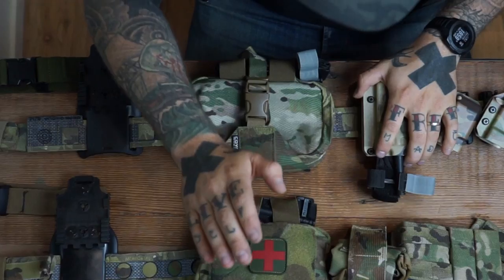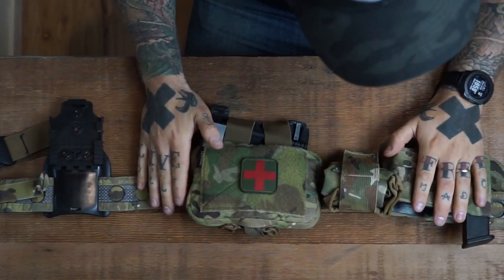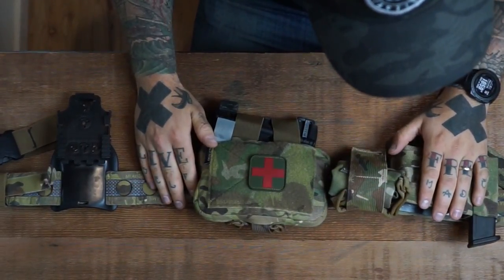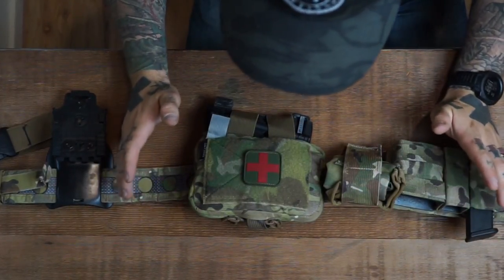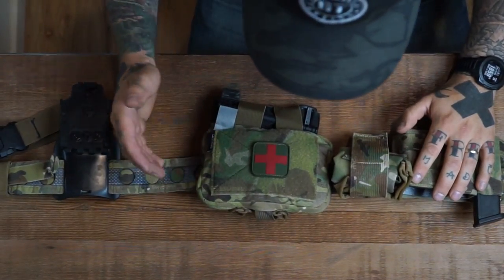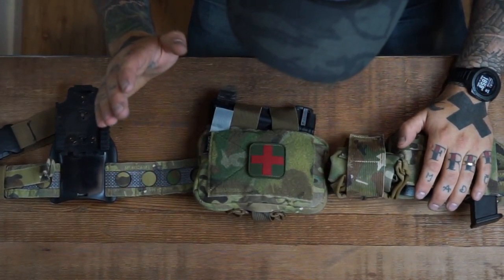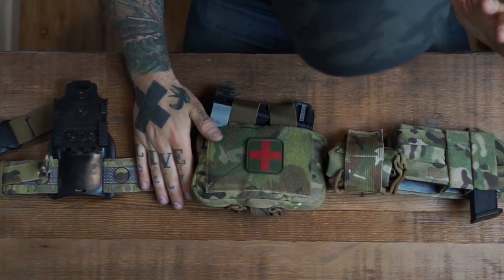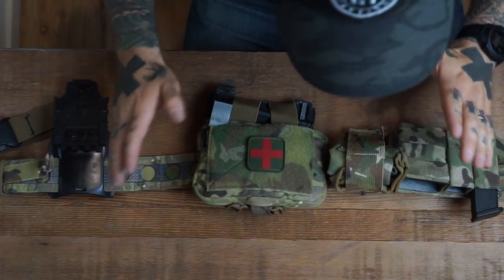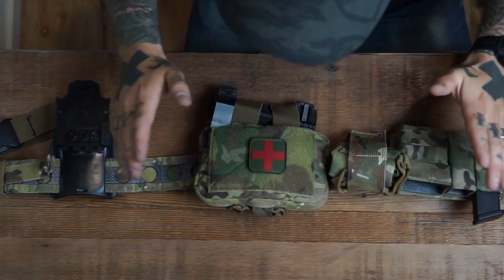First thing I'm going to do is start off with my Feral Bison belt, and we'll talk about the GBRS Assaulter belt in a second. Feral makes really, really high quality stuff. I've been running the Feral Bison belt as my main belt setup for pistol and rifle and everything in between for quite some time now. We run a lot of their products — slings, plate carriers, belts, and everything in between. These are belts that I bought; this is not a biased review. Feral and GBRS are not giving us anything to say what we say about these belts.